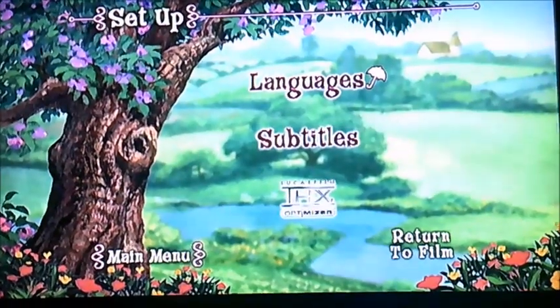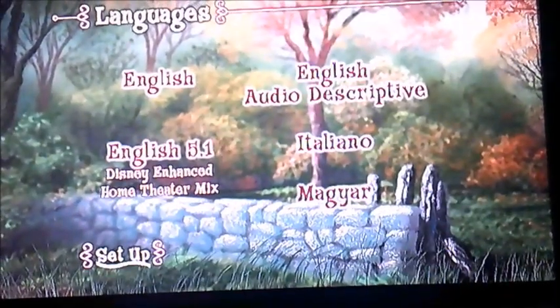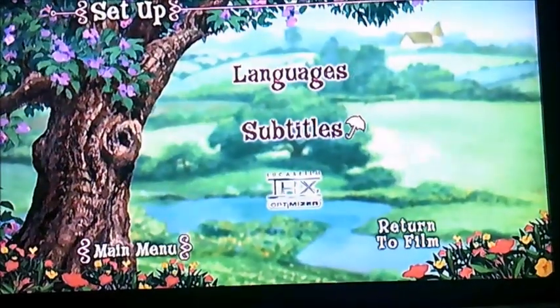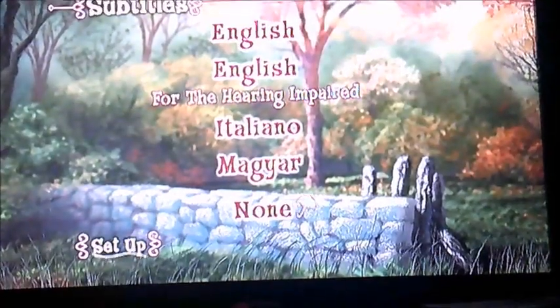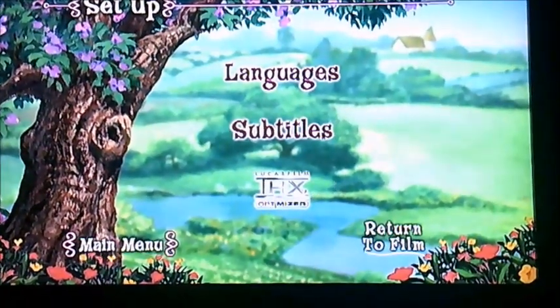So I'm going to select set up first. It's got languages which I'll select first — you can see it's got different types of languages — and also subtitles, and then there's the THX Optimizer.